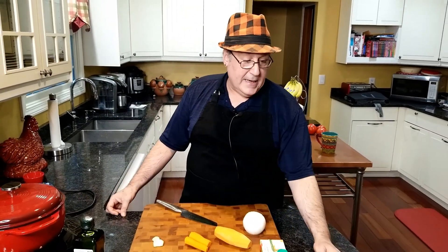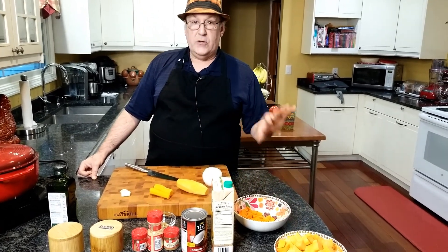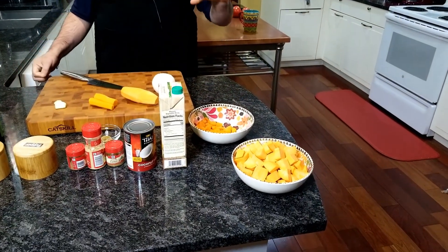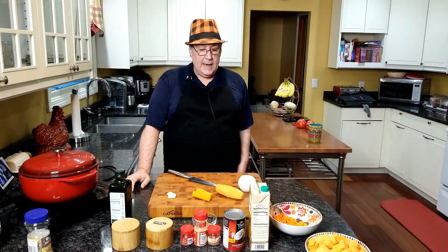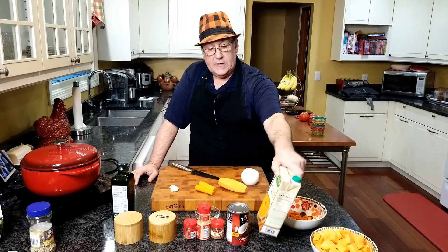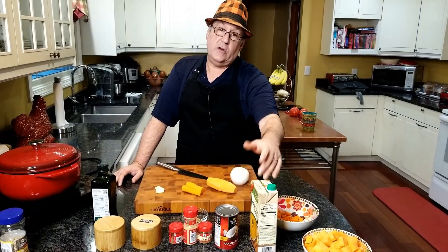So what are we going to need for our recipe today? Of course the two most important ingredients are sweet potatoes and carrots. I've got a total of about two and a half pounds of sweet potatoes — that's going to be three or four medium-sized sweet potatoes. I've got about a pound of carrots, which is going to be two big carrots. For our broth base we're going to be using some vegetable stock, because we're keeping this vegan.